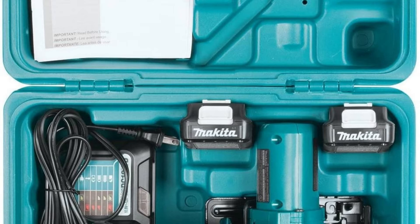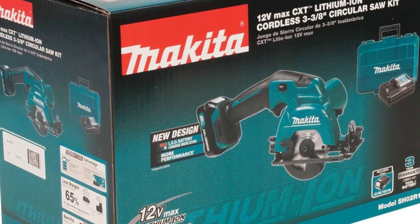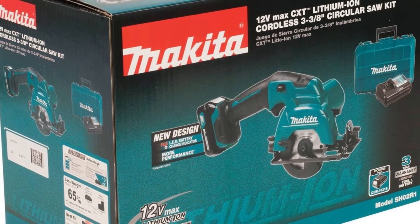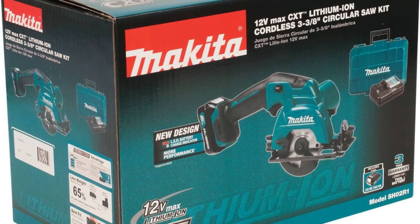It's an ideal solution for users seeking a more compact cutting solution with less weight, or for applications in tight spaces. It is part of the expanding 12V Max CXT series, combining performance with superior ergonomics in a compact size. Note: not compatible with 12V Max pod-style tools, batteries, and chargers.